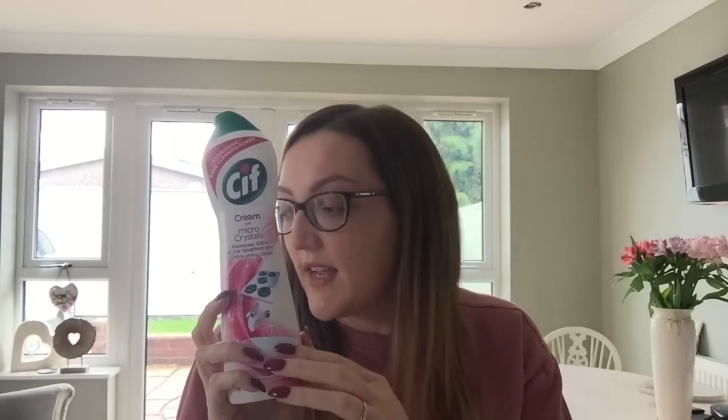I also bought this Sif Cream with Micro Crystals. It removes 100% of the toughest dirt and leaves it 100% shiny clean. On the back it says it removes stubborn dirt like encrusted grease, burnt-on food, and limescale. It requires less rinsing so you can enjoy a perfect shiny clean right away. I got it because I've seen her cleaning the hob using this along with the Astonish Oven Cleaner — she puts this on first and then uses that. It's in the scent pink flower, which smells quite nice.